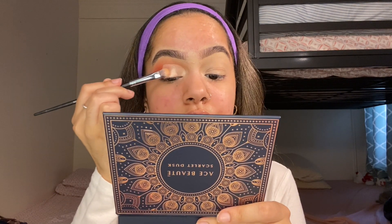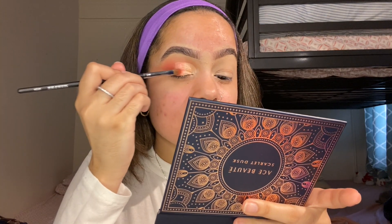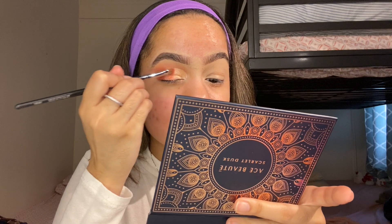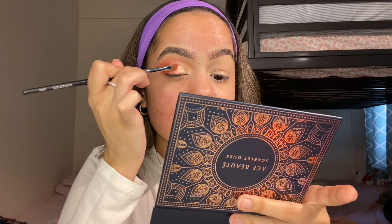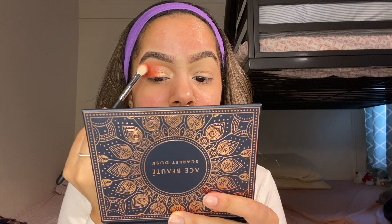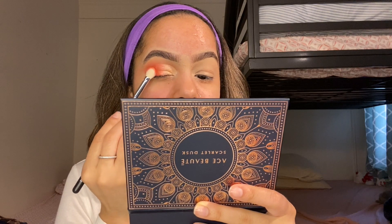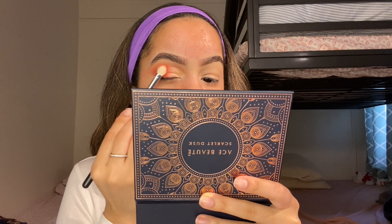I'm going to be packing Aruvice all over the lid to look shiny. Next to the Aruvice shade, we're going to be placing Hibiscus with the Morphe M124 brush to create a chrome effect. After that, we're going to take the first color to smooth out the edges and blend everything so it looks perfect, smooth, and flawless.